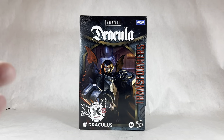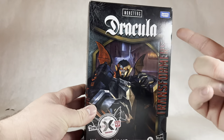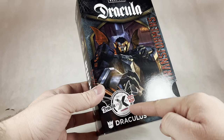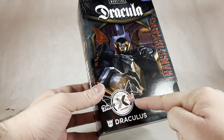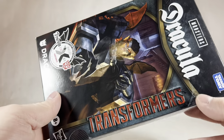Taking a look at the packaging, right up front it's got Dracula right there — Universal Monsters, Takara. It's got the Dracula and Autobot logo right there, even though this goes to Decepticon. They really should have made that a Decepticon logo. Decepticon, Dracula, Hasbro, Transformers.